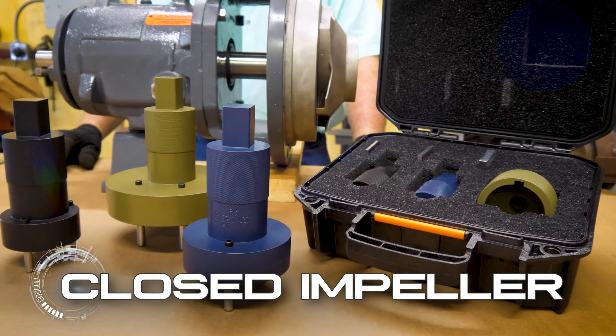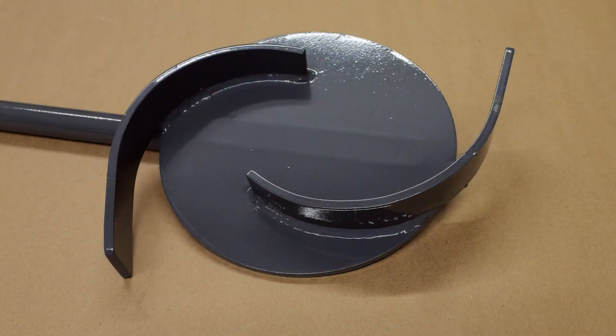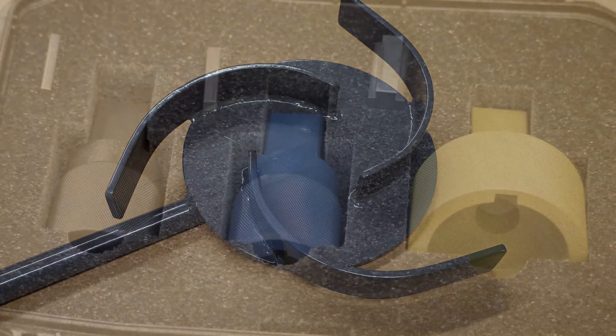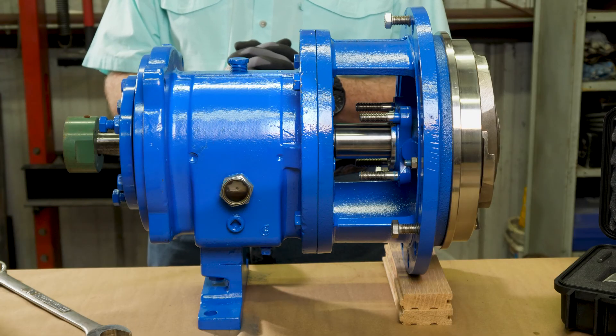We offer two kits for your ANSI centrifugal pumps: one for the closed impellers and one for the open impellers. The open impeller kit comes with an odd vein impeller wrench, even vein impeller wrench, and a three-piece input shaft socket set to fit all three ANSI standard input shaft sizes and their keys.